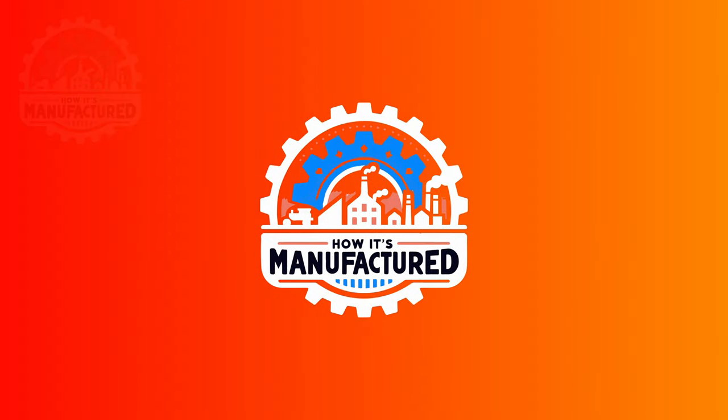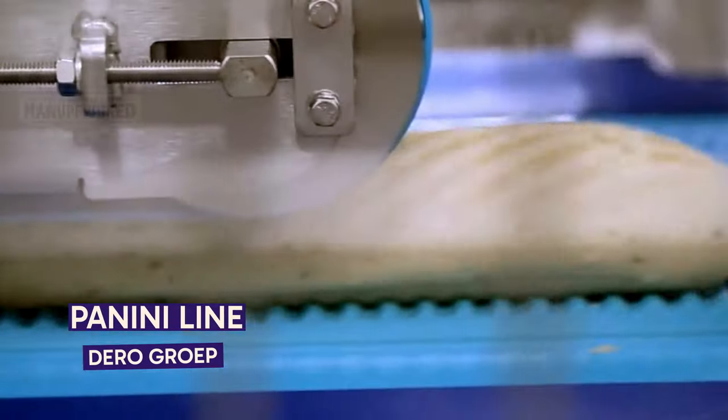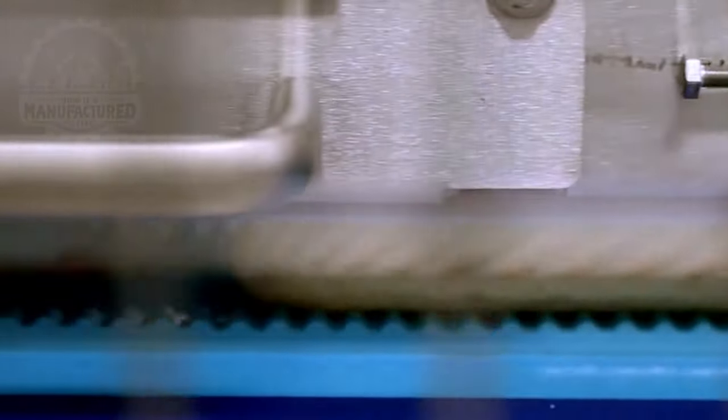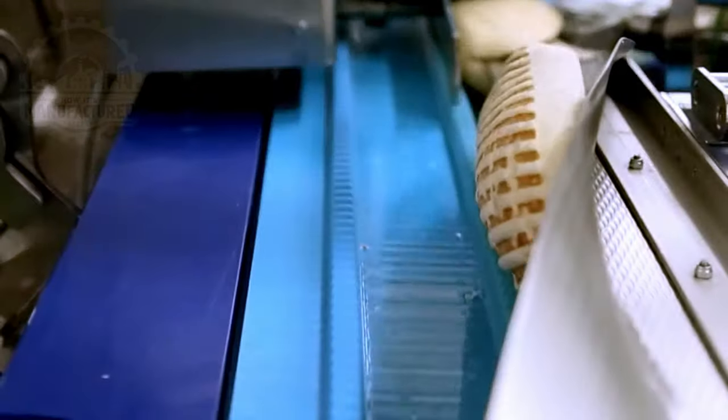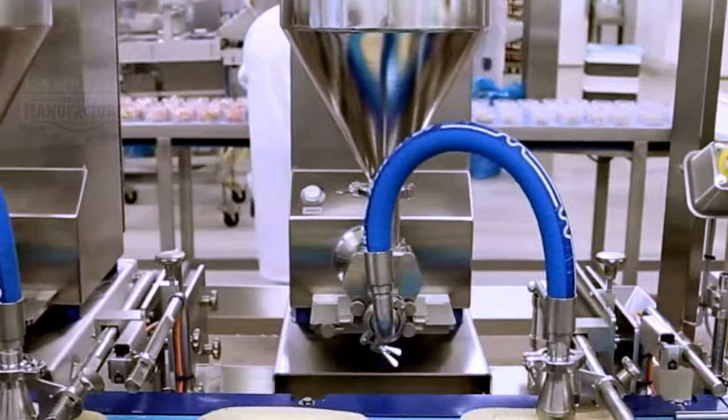Check out this panini processing line. The panini bread is pressed between a conveyor above to give it its distinctive flat shape. It is then cut by a special blade, which makes a perfect cut and keeps the two halves connected while also flipping the bread upside down.